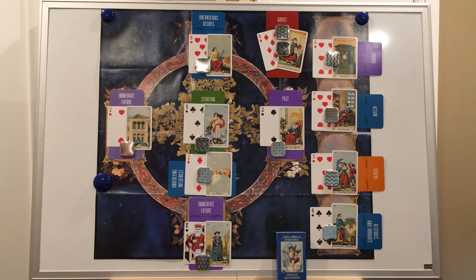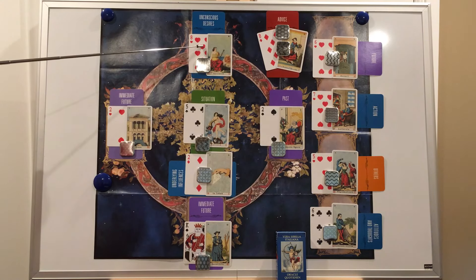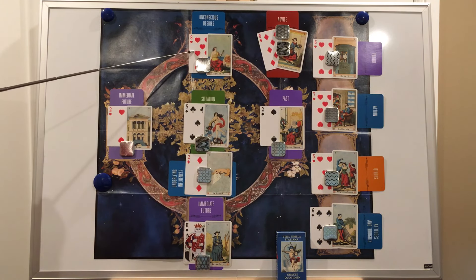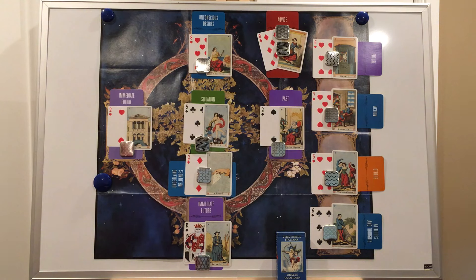Position six is unconscious desires, located above position one. It indicates what the querent wants to happen regarding their question, and they may not have voiced this desire or even been entirely conscious of it. The card in this position can also be a hidden detail the querent doesn't feel comfortable talking about, so read it with kindness. I'd suggest reading this card silently to yourself first before reading aloud for the querent. The card that appeared in the sample reading is Hope, the Eight of Hearts — indicating the querent's high hopes, believing he has done everything necessary and deserves the job.